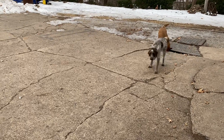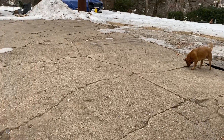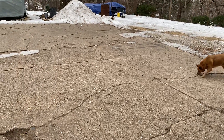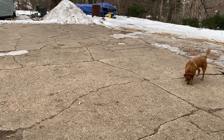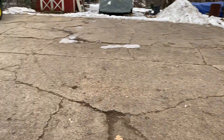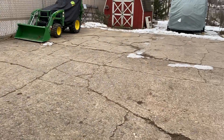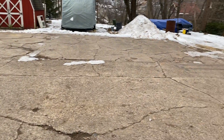I was gonna videotape myself measuring my driveway but that was really hard to do because it doesn't have a lock on it. So I went ahead and measured it myself — it is 30 feet by 50 feet, and I'm gonna want to put in a new slab that is six inches deep.